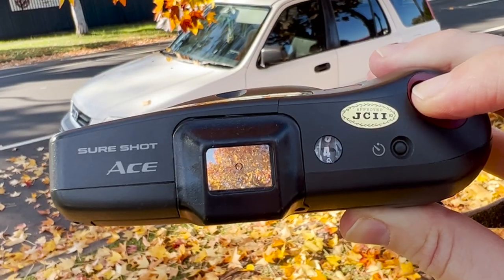Waist-level viewfinders on point-and-shoots — are they any good, or are they just a gimmick that helps camera companies sell more cameras?